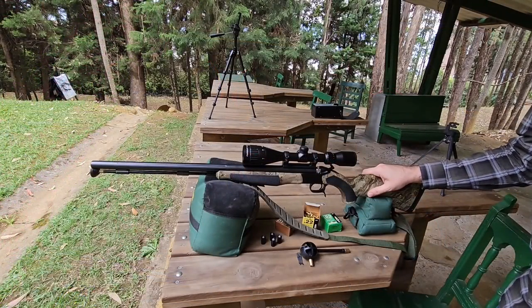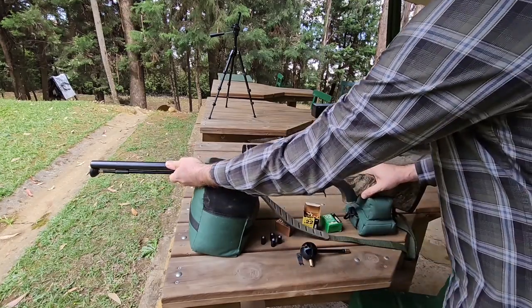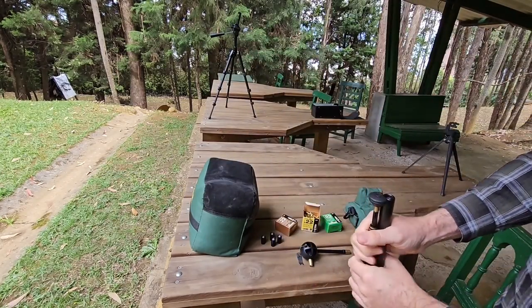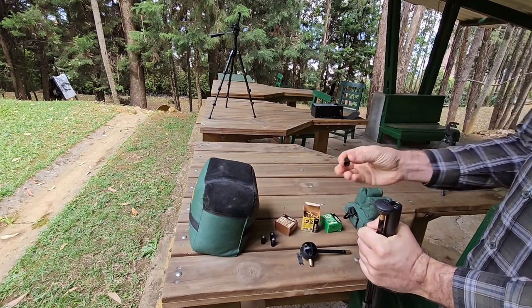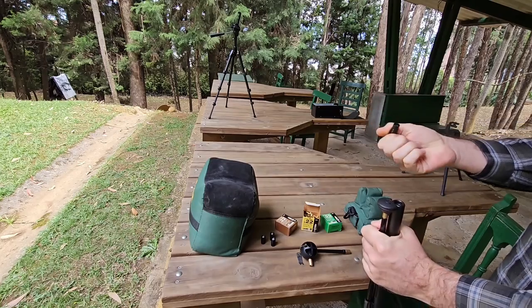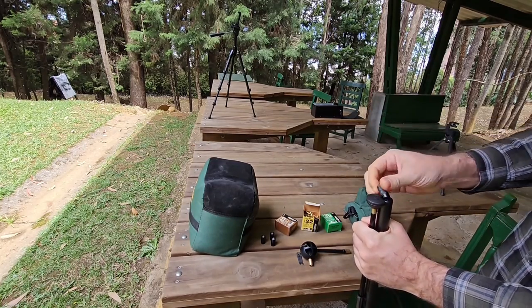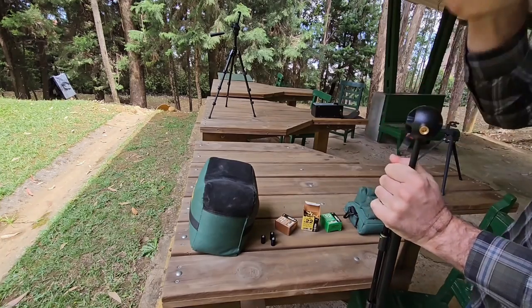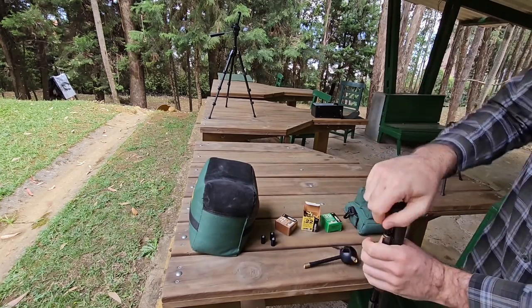I'm going to show you how to load and fire the muzzle loader with our expanded bridge plug. You load your bullet as always — this is a Sabot bullet, 250 grain. We use no powder at all. So you just put the bullet into the barrel, take your bullet starter as always, then you ram it.